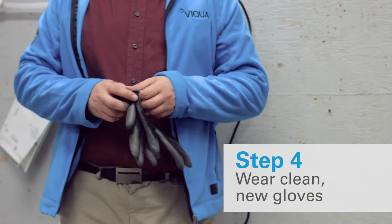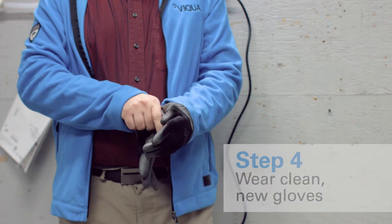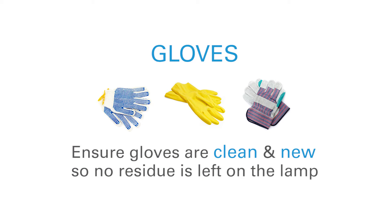While we're allowing that to happen, I'm just going to go ahead and get on a pair of gloves. Now these are any standard gloves that you can find at a hardware store. They just need to be clean, new, and free from any oil or residues that might be left behind.